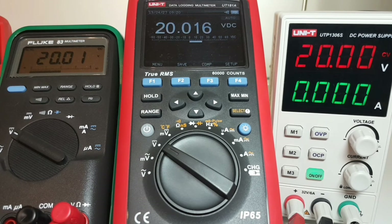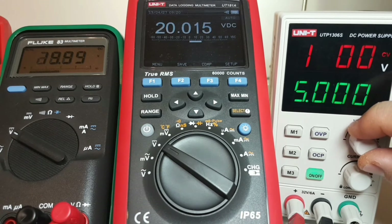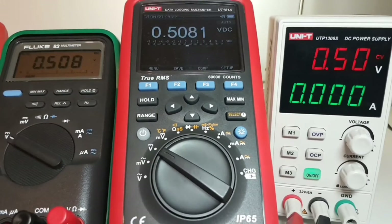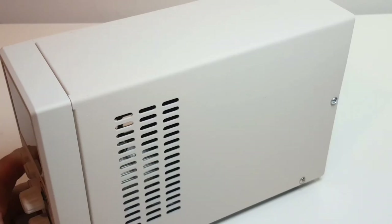Bringing it down to 5 volts: 5.01, 5.01, and 5.00 — the Unity is now agreeing with the 181A at 5.00. Taking it down to half a volt: 0.508, 0.508, and 0.50 on the UTP-1306S. In terms of accuracy, I don't see any problems with the Unity power supply.